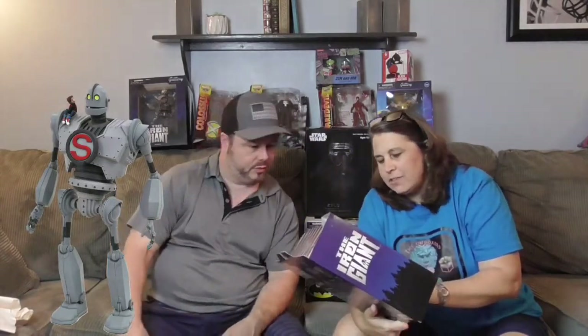Here's another Iron Giant — this one is the action figure! He comes with two extra sets of hands and the S symbol. And — oh wow — there's a little tiny Hogarth, that's the little boy from the movie! You can sit him on the Iron Giant's shoulder. Very cool — let me give you a closer look at that — that's really cool!